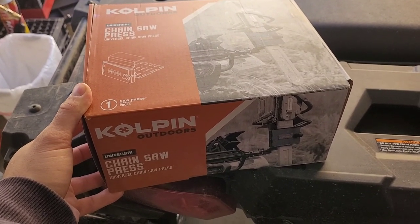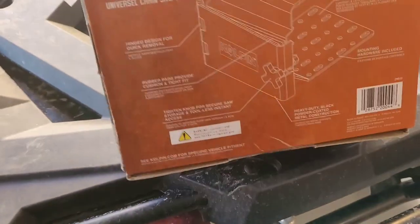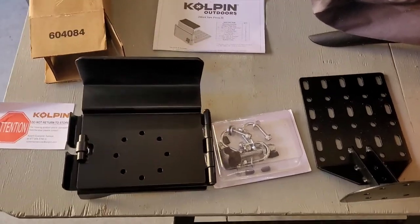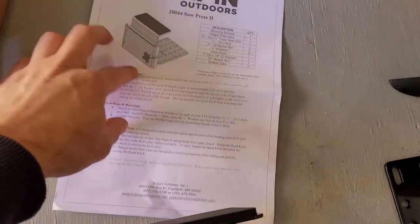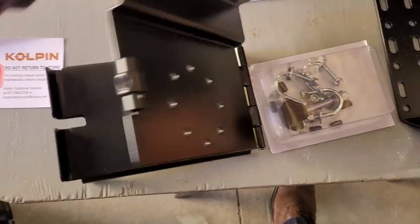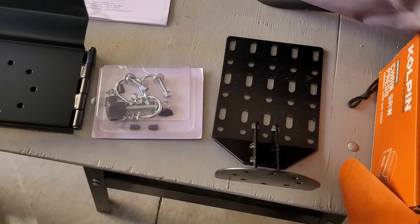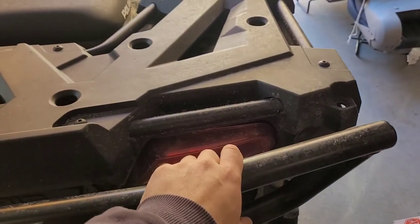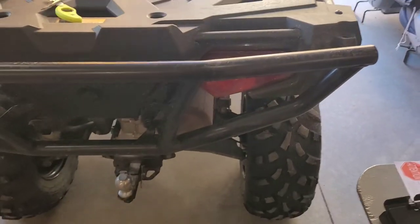It came in a destroyed box, but we're going to open it and see. This is what comes out: you've got your directions — they kind of are in English — you've got the plate that the saw gets crimped into, and then this is what hooks to your machine. I'm going to read the directions and figure out where to attach it. I'm guessing probably this bar instead of this other bar.